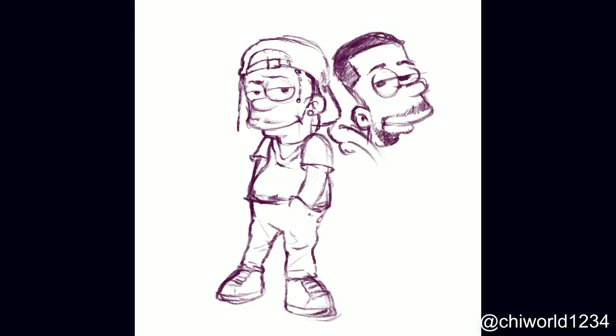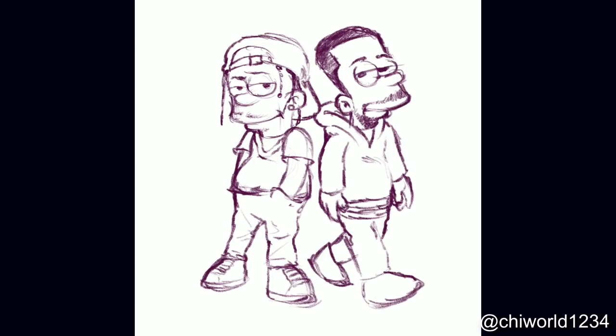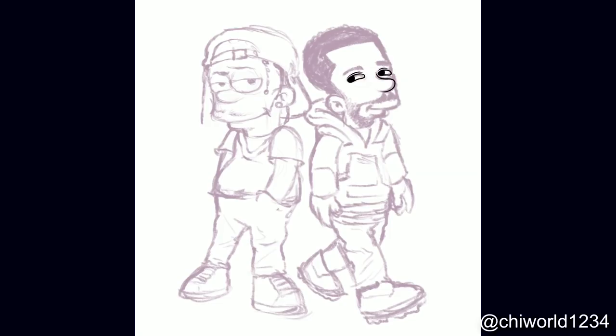Y'all gonna see me drop a lot of these videos using my iPad because my computer is in the shop getting fixed — I'm getting another hard drive put into it. We gonna turn up for the summer, grind don't stop or slow down. I'm gonna be dropping a lot of videos on my iPad and I will have some step-by-step tutorials coming soon, I just got to get a bigger memory card for my camera so I can record that for you guys.